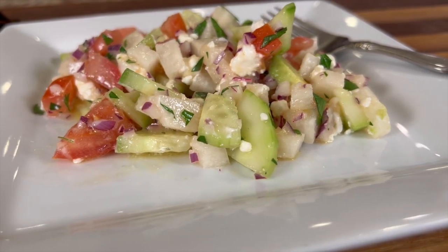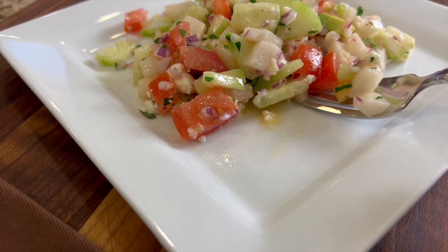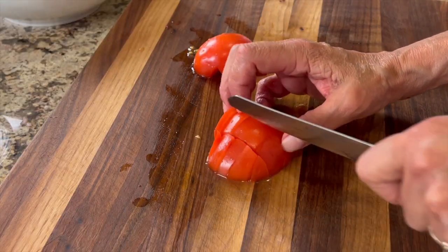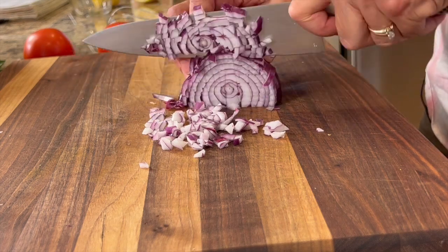Today we're making a nice little cold salad for you, perfect for a barbecue or maybe you want to take a dish to a party. This works great. It's refreshing and just light and it's perfect. In this is a little bit of tomato and jicama, some cucumber, red onion. It's delicious.